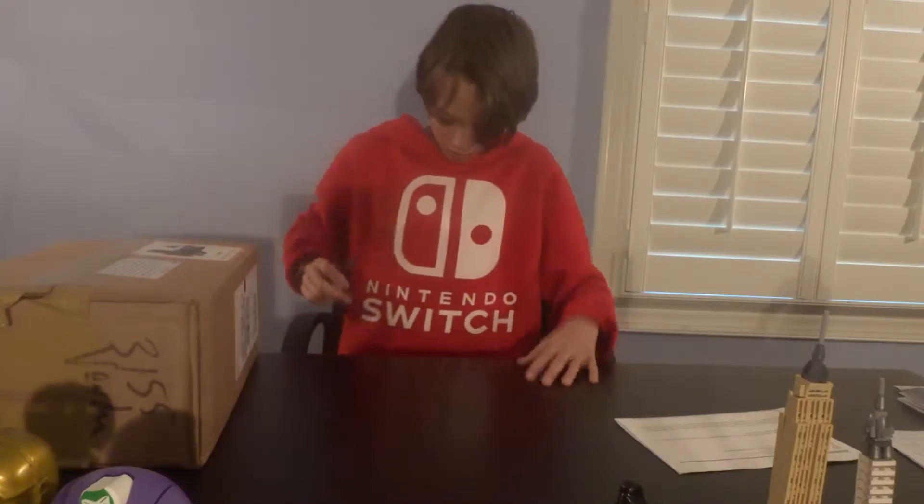Hey guys, Chief TripDarkPro here. Welcome to another video. Now today, I've been making some videos about this.